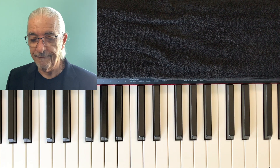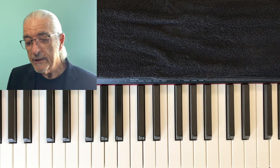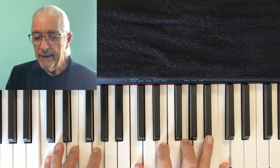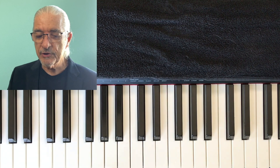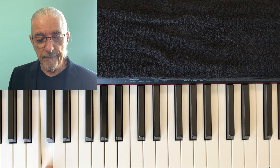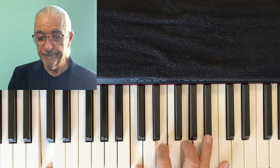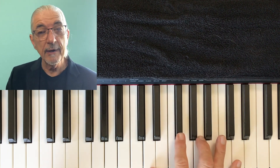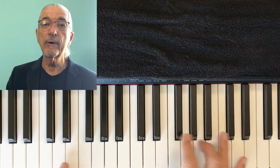So I'm going to show you how to figure them out. Let's take the key of C. If you see a C chord, that means the root or the bottom note is going to be a C. Whatever the name of the chord is — if it's a D chord, D is going to be your bottom note, or an E chord.